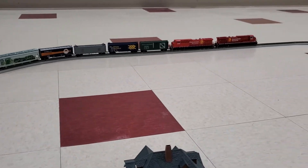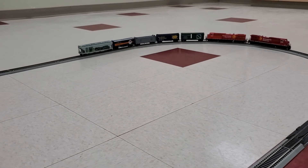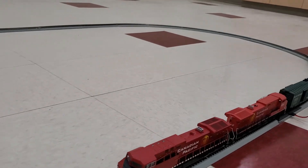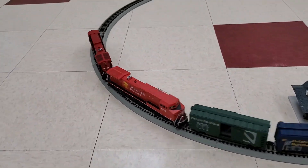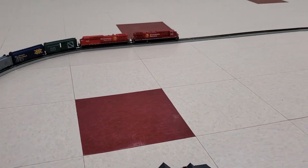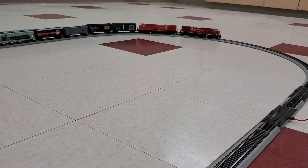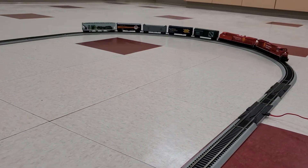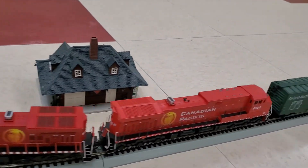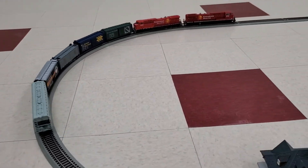Again, not having any difficulty pulling these few box cars and the cylindrical hopper. Both of these are powered, so it's getting double the pull. Of course, with DC layouts when you have more than one locomotive, you're basically splitting the power between the two — they're both feeding off of the same current. You'll see that there's a light on in the lead locomotive and there is a light on in the second locomotive as well.